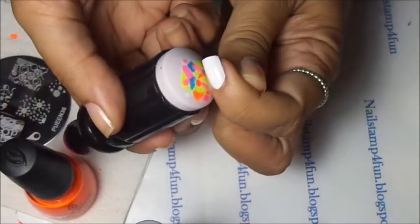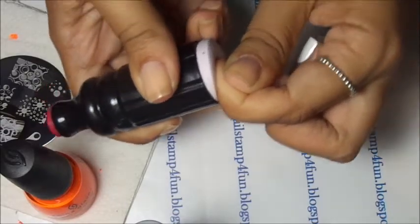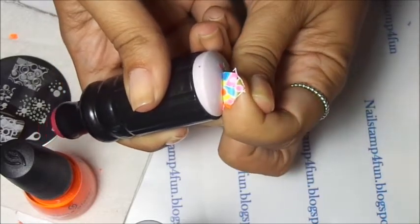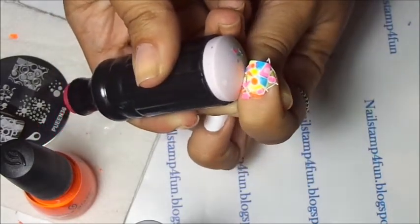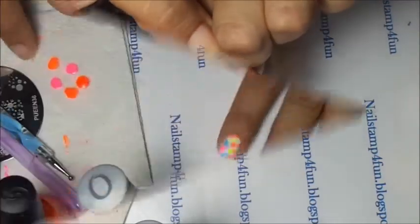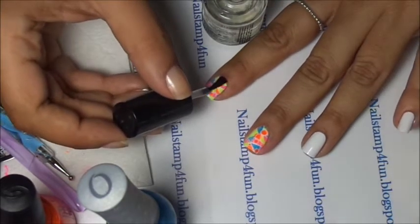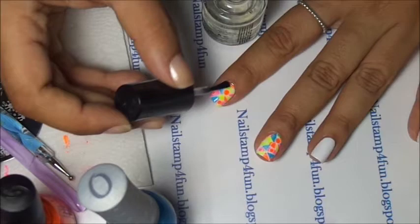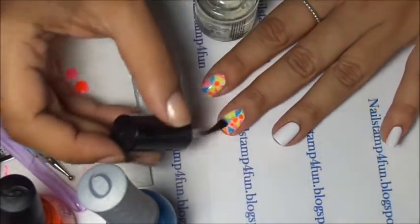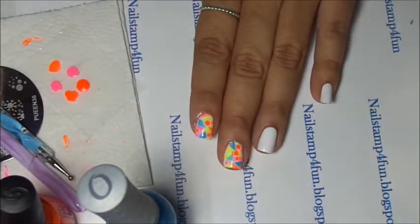I'm going to apply it on the nail. Remember, I didn't use a top coat, but of course you can if you want to. And there you go. Can you see how cool that is? Now I have already cleaned up, and I'm applying a top coat to seal in the design before I begin doing the gradient on my other two fingers.